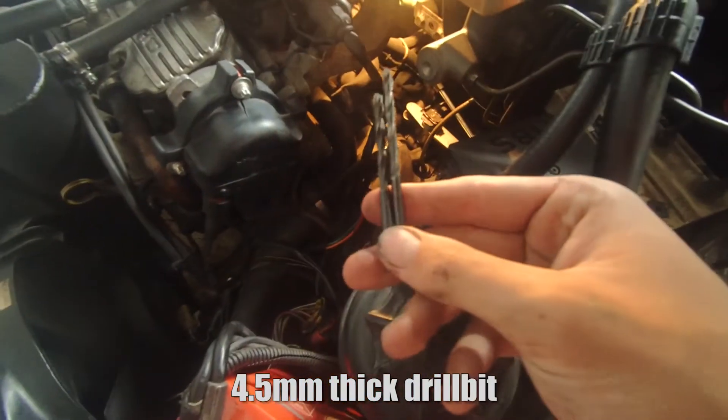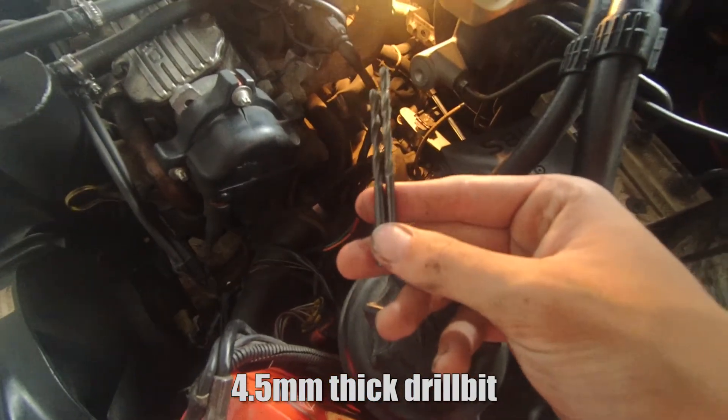Now with everything installed, I had to set up the actual shifter so it would shift properly into gears and the position was correct. I undid the bolt connecting to the selecting rod, then took out this little plastic cap from the gearbox with some pliers. You actually have to stick a drill bit inside that hole to lock it into the correct position — you tilt it to the left a bit, so it's kind of between first and second in neutral.